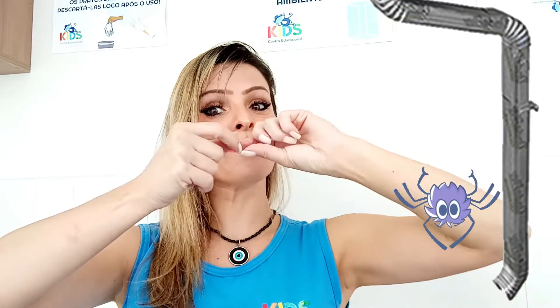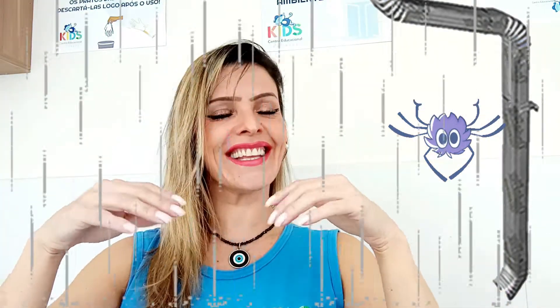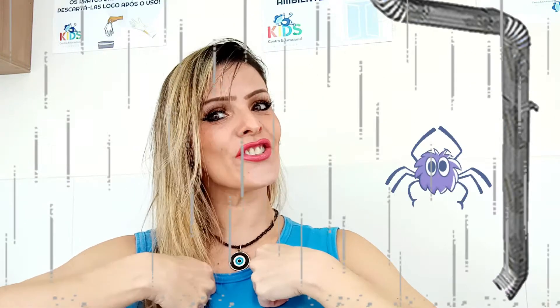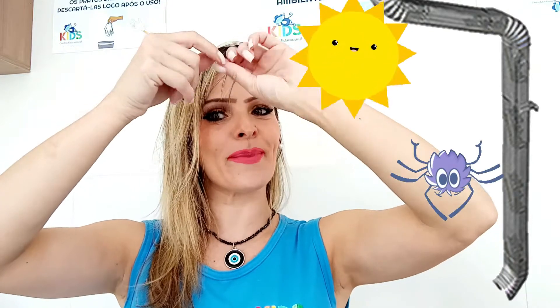Incy Wincy spider climb up the water spout. Down came the rain and washed the spider down. Out came the sun and dried up all the rain. Incy Wincy spider climb up the spout again.